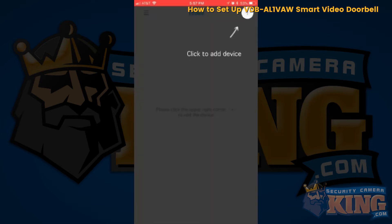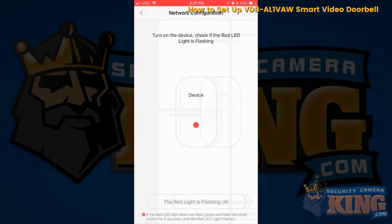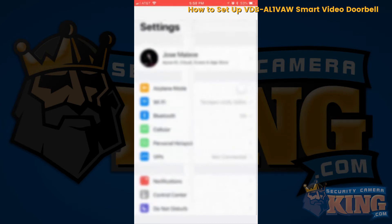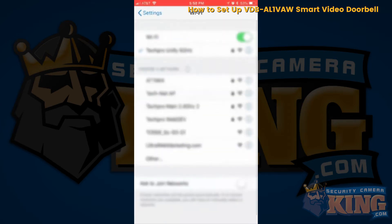It's going to highlight and prompt you to click add device. Click add device and it will ask if the light is flashing. Select that it is flashing red, then select your Wi-Fi — specifically the Wi-Fi network the device is creating, which is called 2C underscore. Enter interface settings, click on Wi-Fi, then click on 2C.